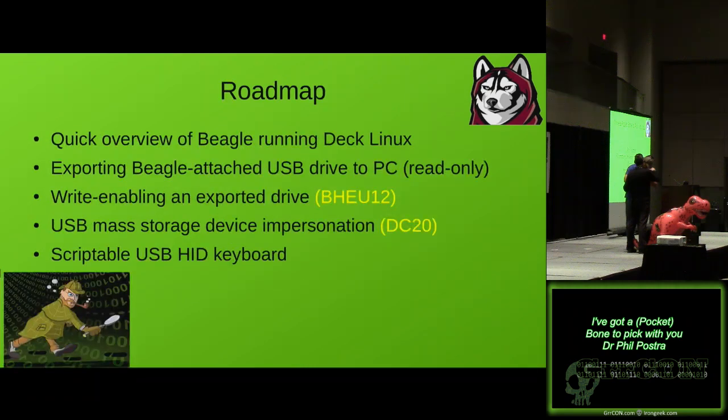So what do I want to talk about today? I'm going to give you a quick overview of the system and what the Beagles are about, and my special version of Linux called Deck Linux. We're going to talk about how you can export a USB-attached drive on one of these devices as read-only — basically making a nice cheap write blocker — how you could write-enable that device, how you could impersonate a mass storage device, and also how you can make a scriptable USB HID keyboard.